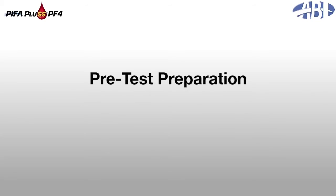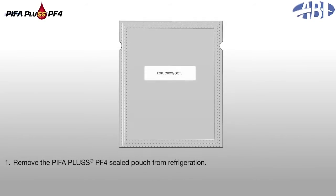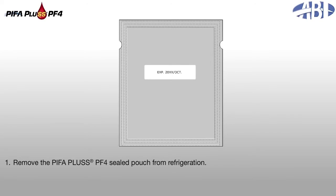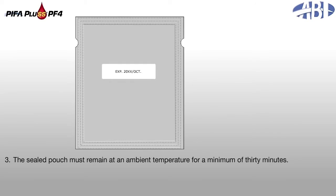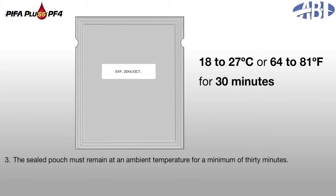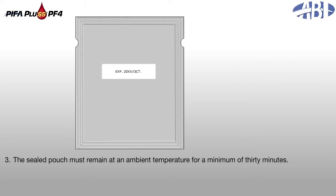Pre-test preparation. Complete tasks in the following order. 1. Remove the PIFA Plus PF4 sealed pouch from refrigeration. 2. Visually inspect the pouch to confirm the date of use is prior to the expiration date. 3. The sealed pouch must remain at an ambient temperature — 18 to 27 degrees Celsius, 64 to 81 degrees Fahrenheit — for a minimum of 30 minutes.